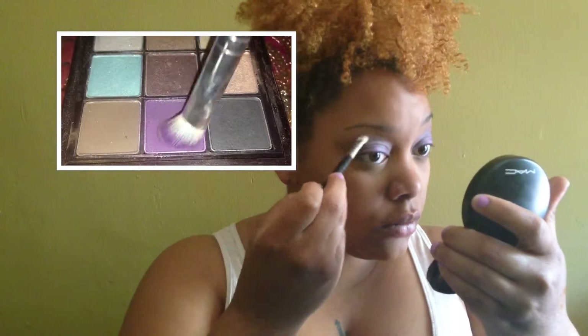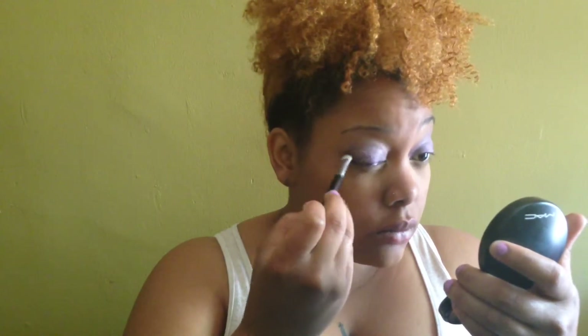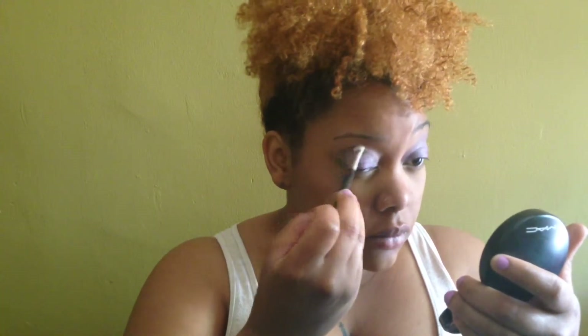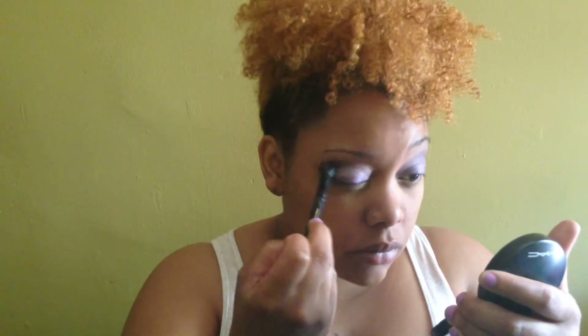I'm going to be adding a little bit more depth and dimension to my eyelid. I'm going to be taking this matte deep purple from my Mark eyeshadow palette by Avon. I'm going to be doing a V-shape on my eyelid from the top and into my crease, and then I'll be blending that in to deepen the eyelid and smoke it out a little bit more.